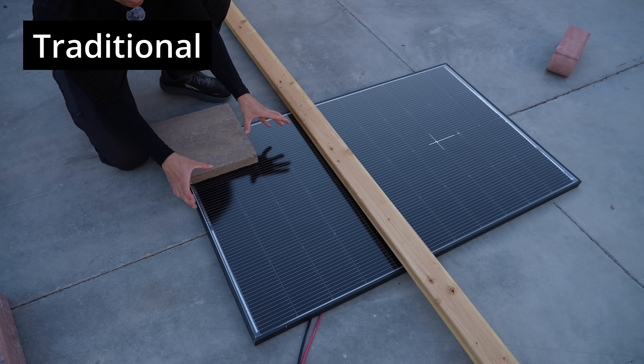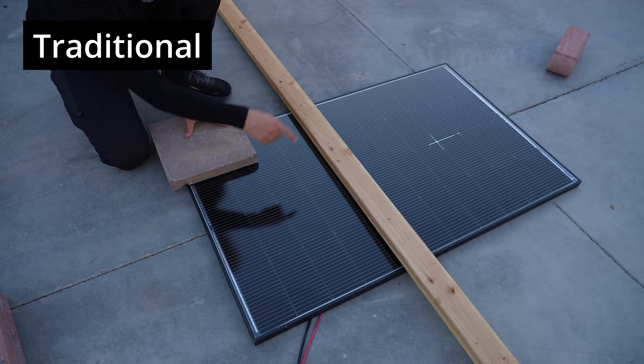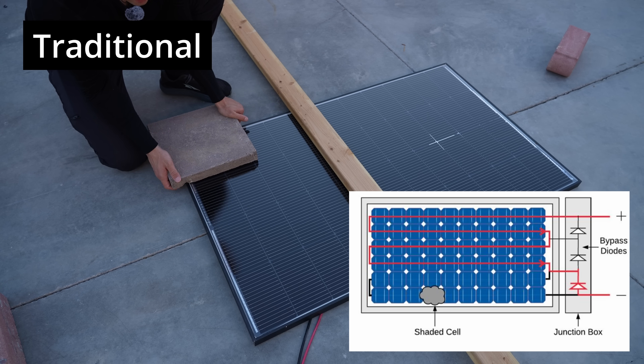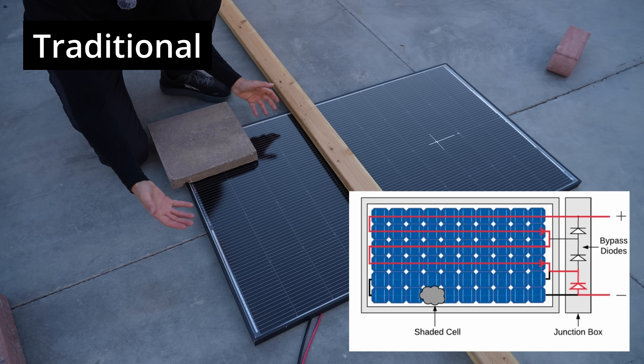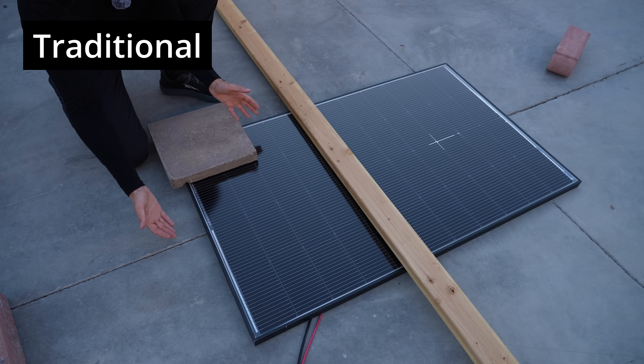This panel has bypass diodes in the junction box for the entire panel. But for larger panels you'll have two, maybe even three strings. So if you shade it like this, the other one or two strings will keep working and producing power. But in this small panel, it shuts down the entire thing.